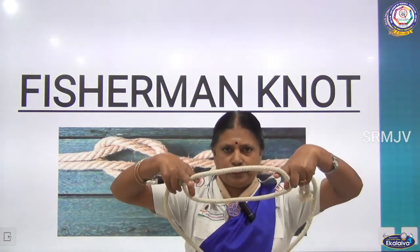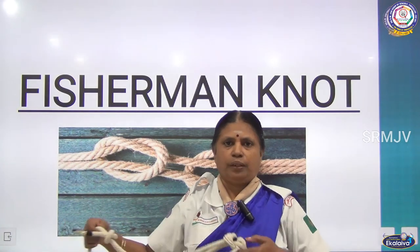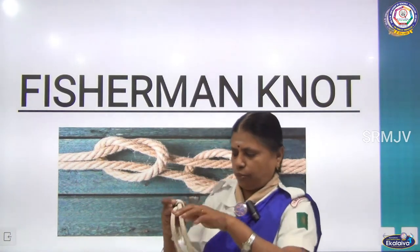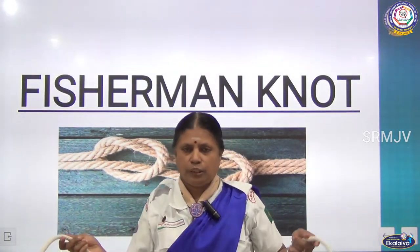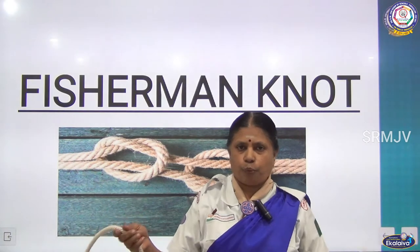In the same way with a basket — whatever things — you can extend it. If it is a basket, they will put it inside, tighten it, and lift it. Now once again I am showing you how to make this. The fisherman knot is mostly used by the fisherman, so it is called the fisherman knot. It can be used with one rope as well as two ropes. Now I am doing it with one rope.